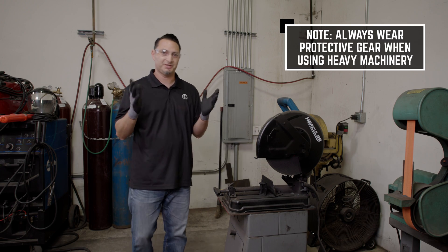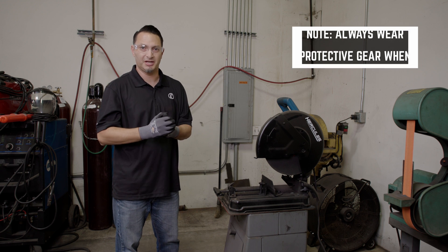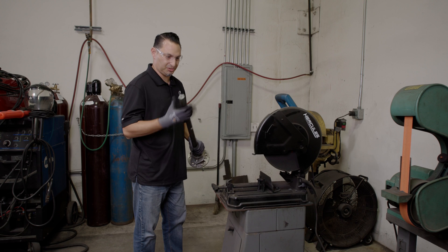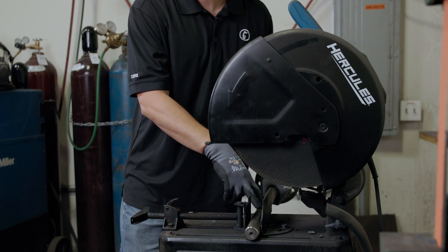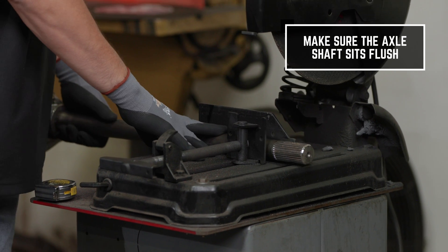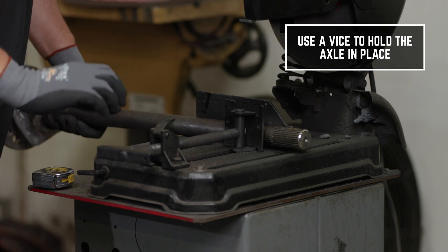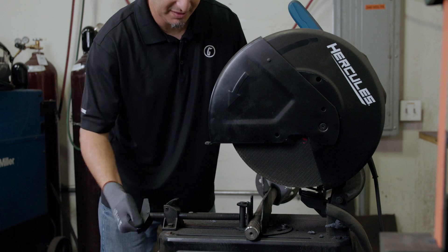I always recommend wearing protective gear — goggles and gloves — just to make sure you're being safe. When we're taking our axle shaft, we definitely want it to sit flush on the table. We don't want our cut to be at an angle at all. So we definitely want it to sit flush and we want it equipped with a vise so that we can tighten it down.